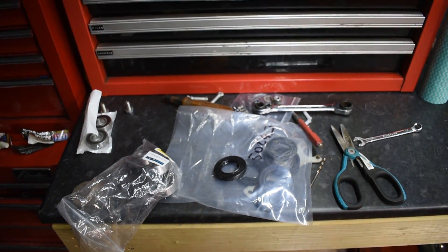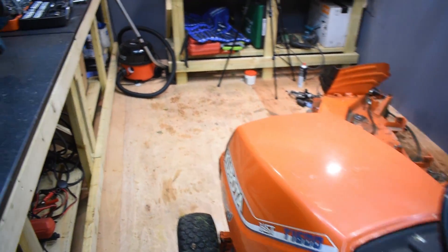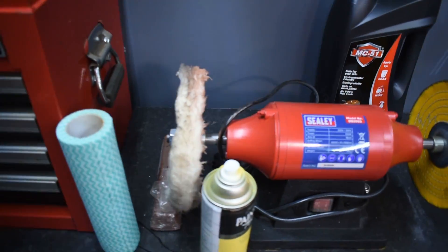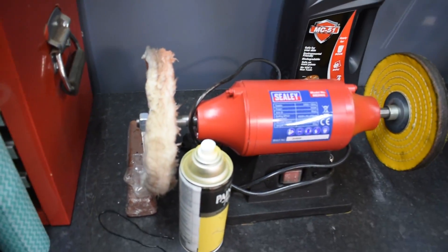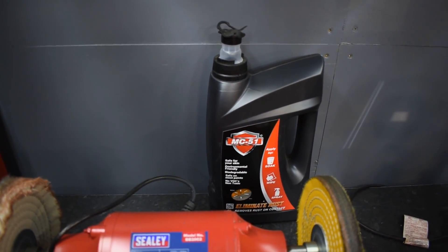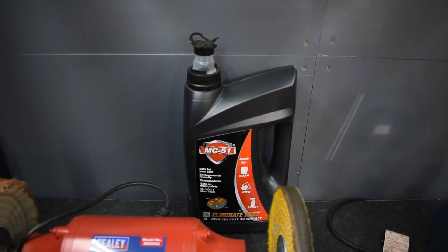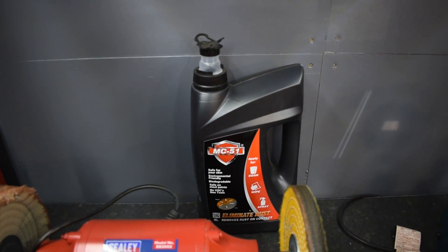Some parts out here for the current repair project, which is the Kubota. You can never have too many cloths, and also the MC51 is there, which was sent to me for the Machinery Restorer channel for doing restorations. It basically dissolves rust - it's a very good product.